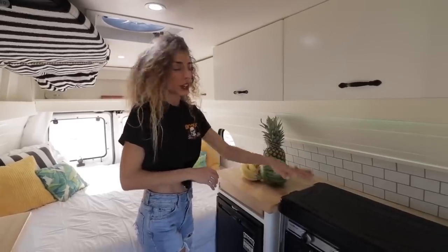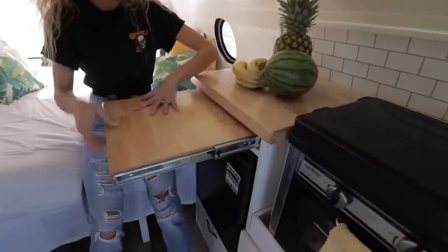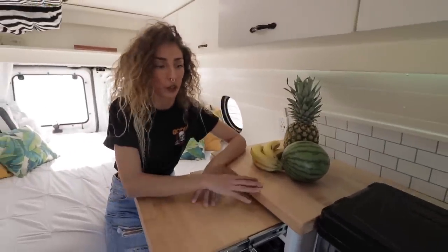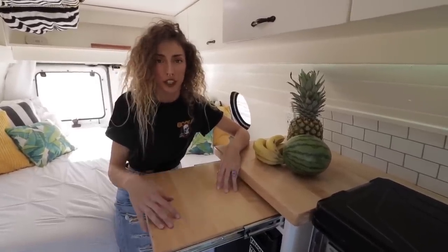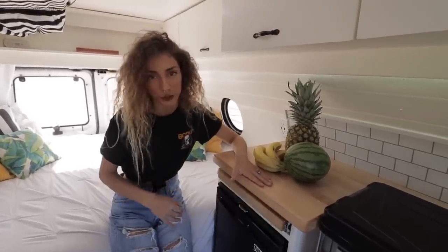We used the leftovers of the countertop to make this pullout table right here. It's pretty handy — we use it as extra counter space when we're cooking, for working on the computer, or to eat. We also put the computer here to watch movies. It's just a nice little feature.